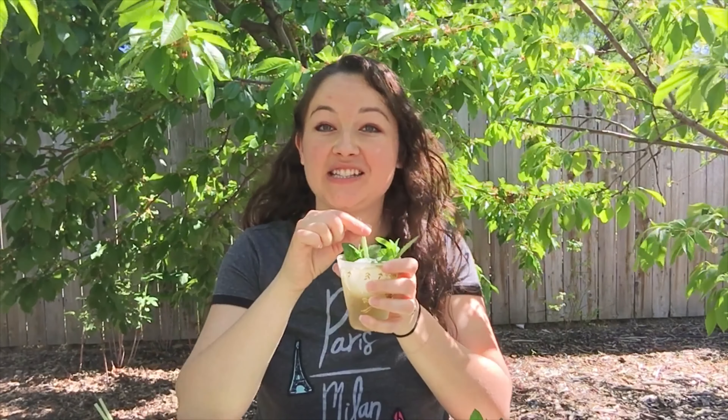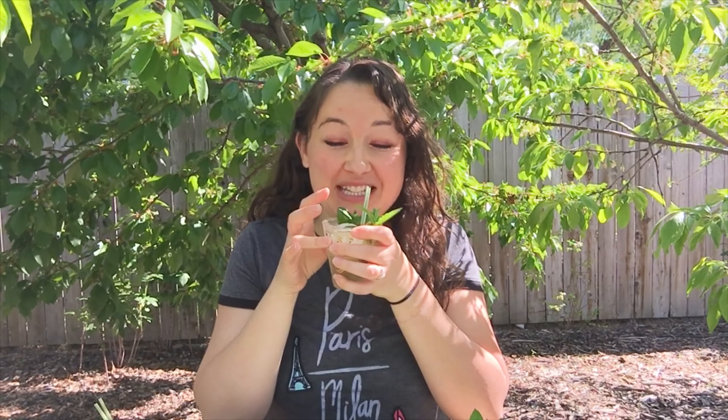Hey spices! Have you ever had one of those weeks where a cocktail sounds just like what the doctor ordered? Today we are making a mint julep, and back in the day a mint julep was actually made for medicinal purposes. Now you don't really need an excuse to make a cocktail, but that's my excuse.